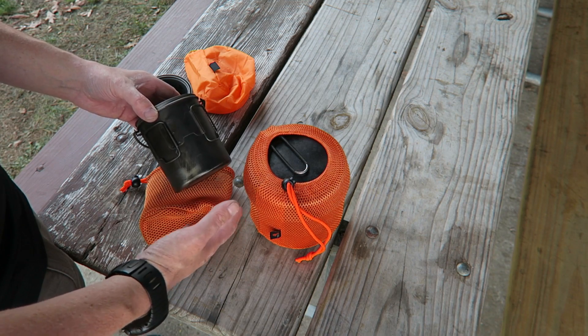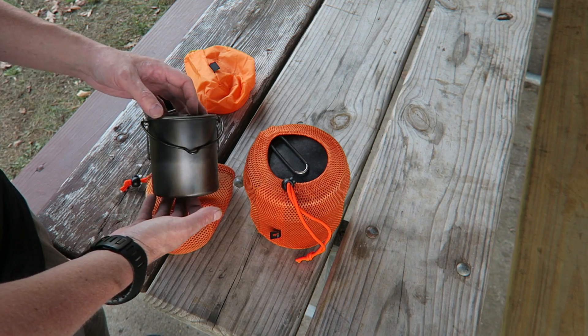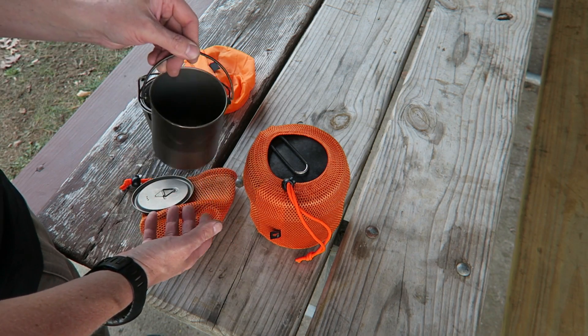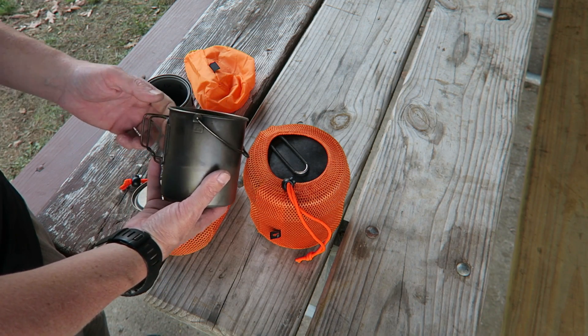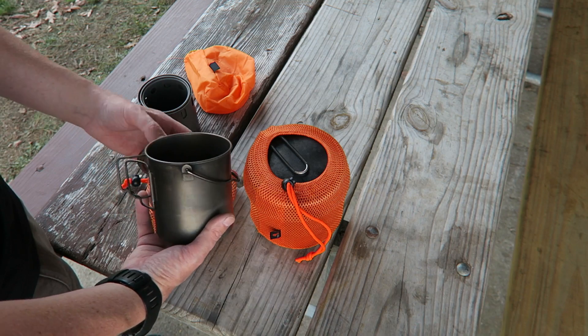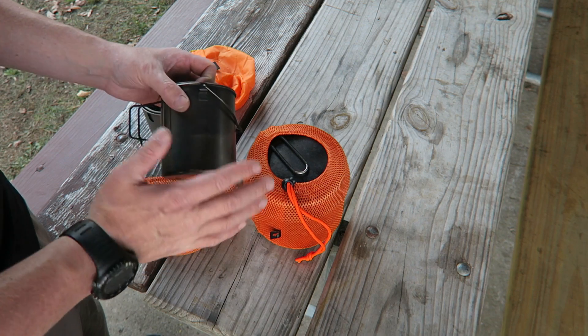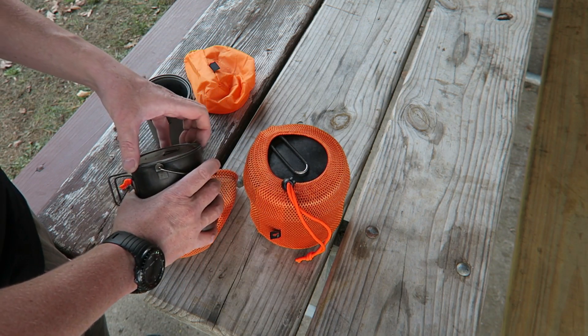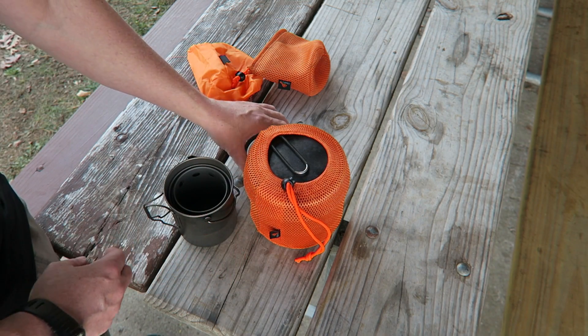I recently picked up the small version of the Toks titanium backpacking stove, so we're going to take a closer look. I have a few different items from Toks and I love their titanium cookware. I especially love this 750 milliliter pot with bail handles — it works really well around camp and also as a mug. I can cook or boil two cups of water in it very easily and rehydrate a dehydrated meal or just boil up some water. It comes with a nice lid, and the small backpacker stove from Toks nests perfectly down inside.